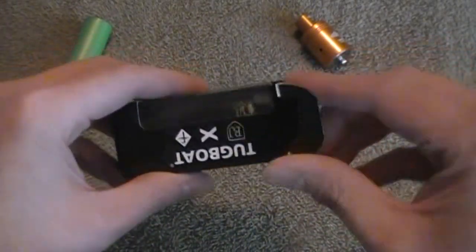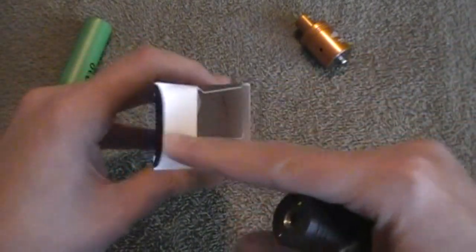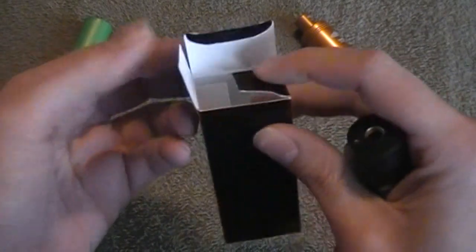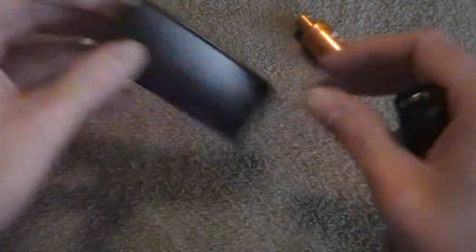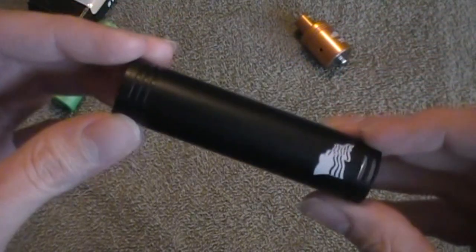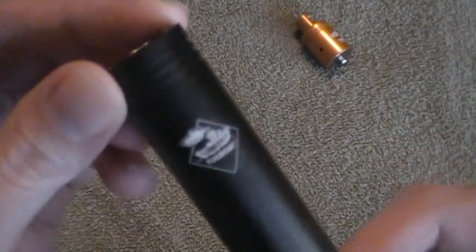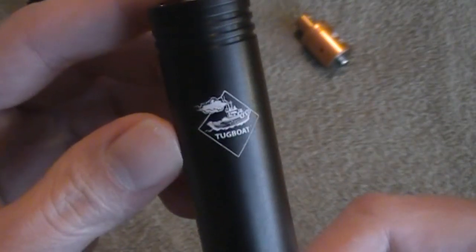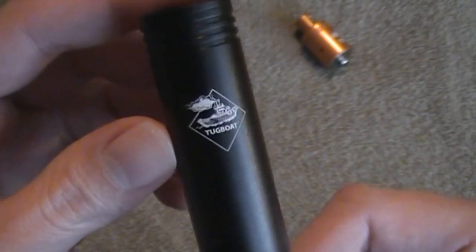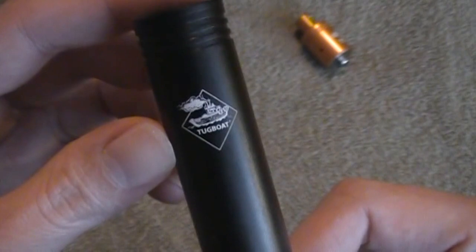Let's do the unboxing here. Pretty simple — you open the box up and you got the mod, nothing else in there. There it is, the tugboat mod. Seems to be a very familiar logo these days, you see it a lot on Instagram. The tugboat emblem.